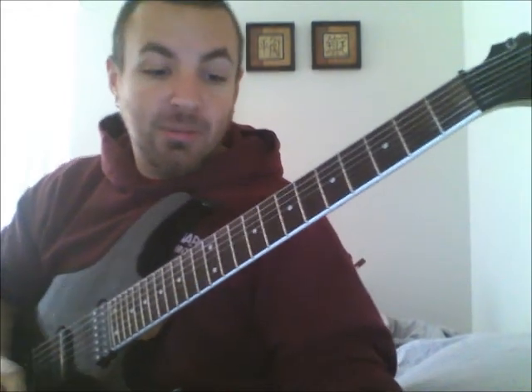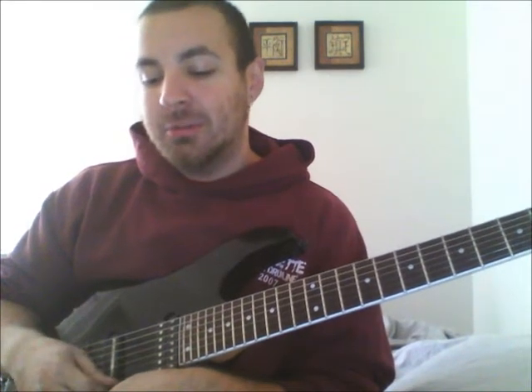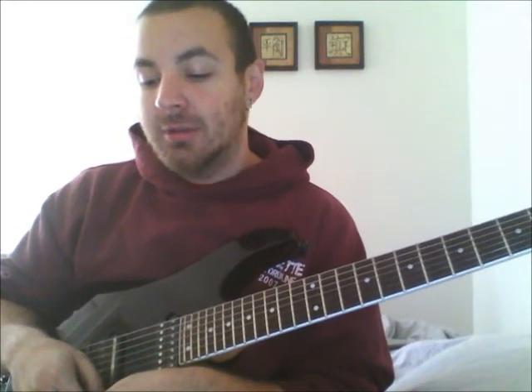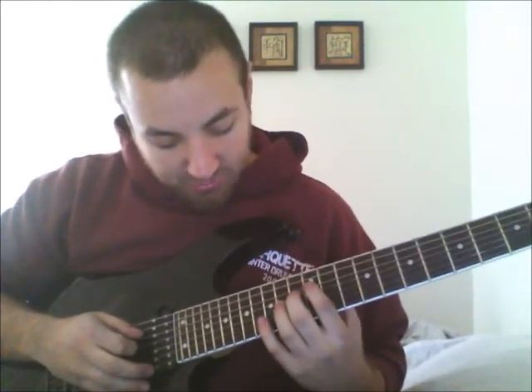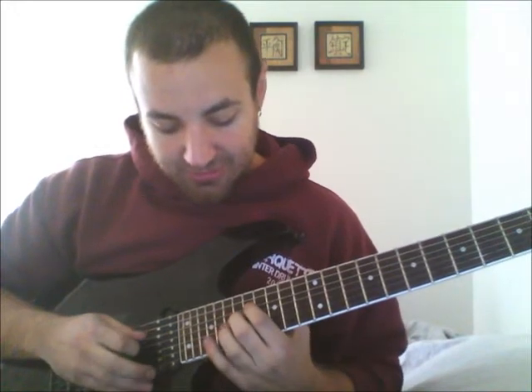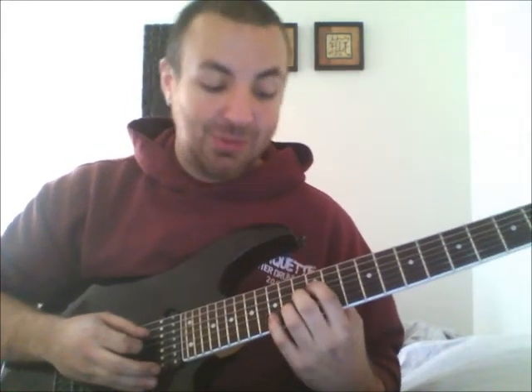So that's the second exercise. Now let's move on to the third one. This exercise is taken from John Cattucci's Rock Discipline. It works on your finger flexibility. He starts on the 17th fret, but I'm going to start on the 12th fret.